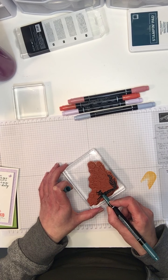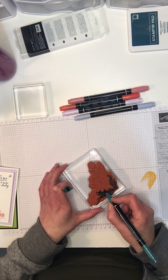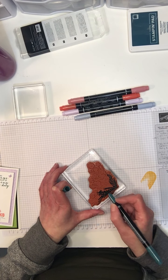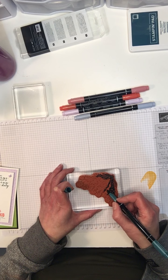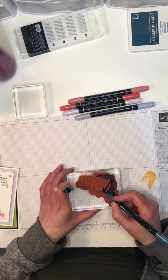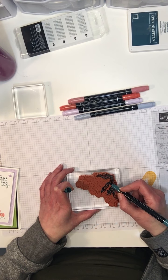I'm just coloring my stamp. I'm using the in-color Stampin' Write markers — the collection of five ink colors from 2019 to 2021. So that means these will be retiring this year and they'll be introducing new ink colors, in May I believe.